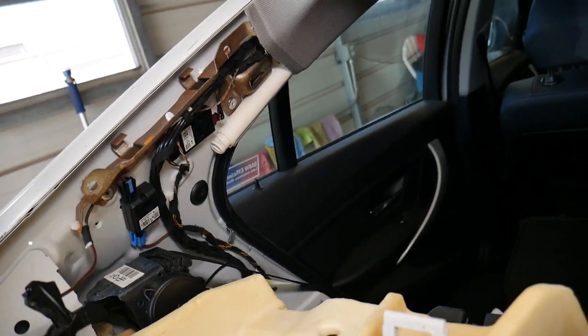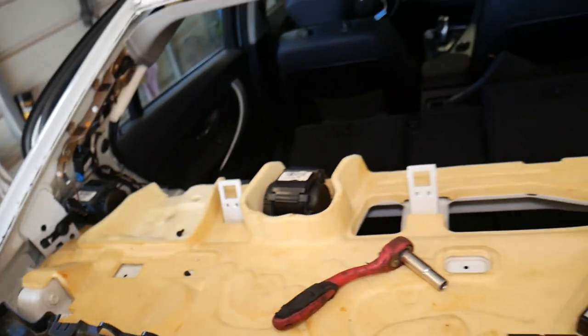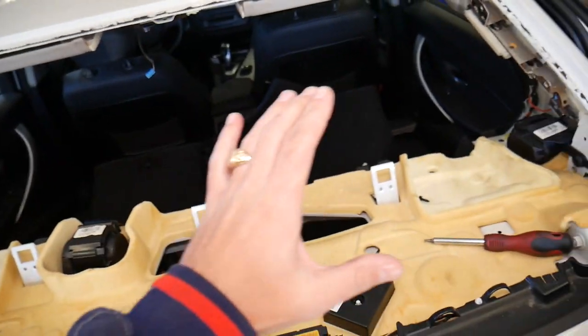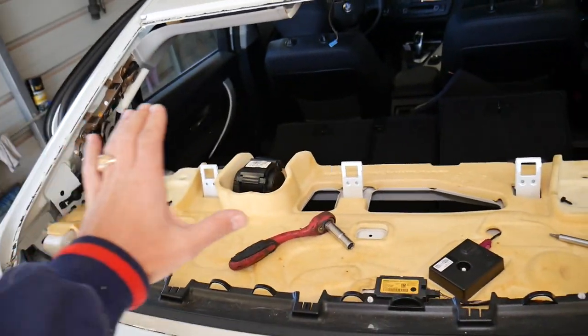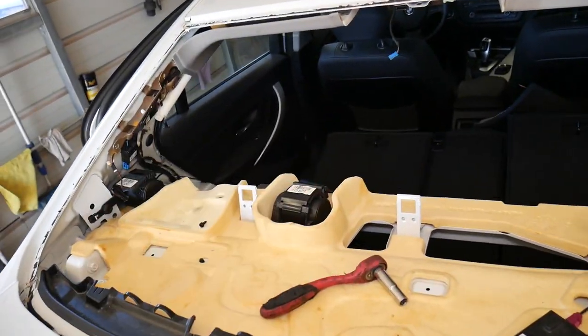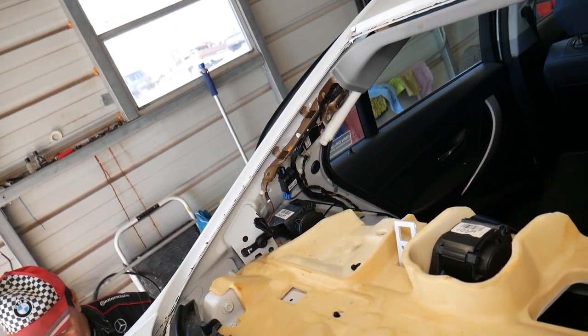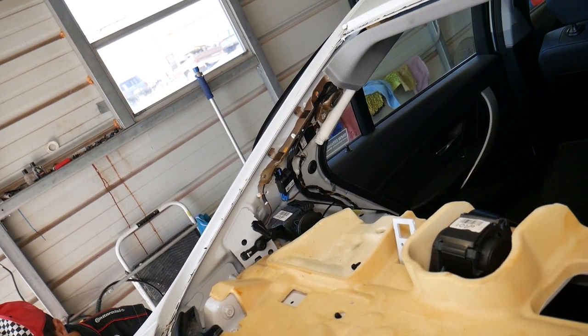As for the location, it really depends — every car is different. On BMWs, I've noticed they tend to be around the rear window area. This is partly because when you turn on the heater defroster for the window — also known as the defogger — you can get static as well. That's why this module is placed very close to the window, so it can suppress that interference too.